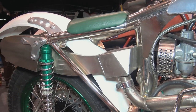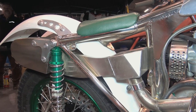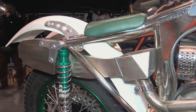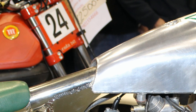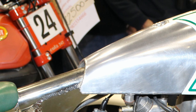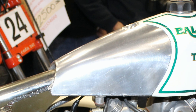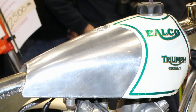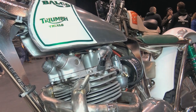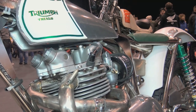Originally back in the day these frames would have been painted in gloss black, although Paul has gone the extra mile and had his chassis chrome plated. This handcrafted alloy fuel tank is a product of Holt Works Fabrications. These gorgeous handmade tanks are made from two millimeter alloy and are all constructed by Tony at the Holt Works factory in Mayland, Essex, UK.